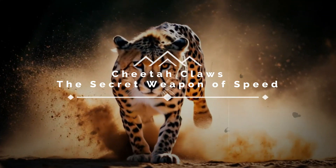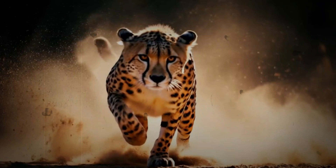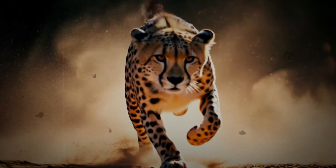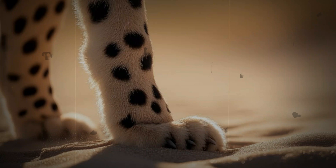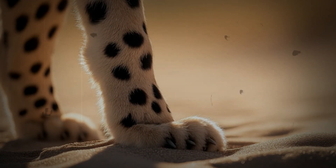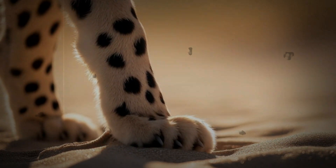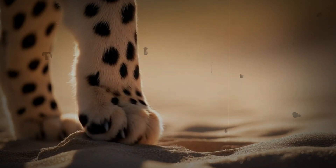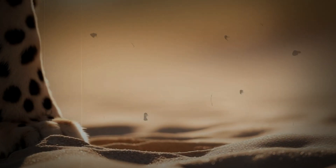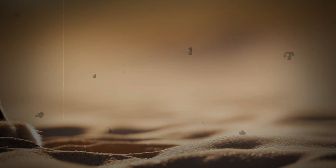Cheetah Claws: the secret weapon of speed. Beyond the Blur. We are drawn to the cheetah by its incredible speed. It's a blur of power and motion that makes it a true marvel of nature. But beneath the surface of that speed lies a very subtle secret, a specialized tool that is absolutely essential to their mastery of movement.